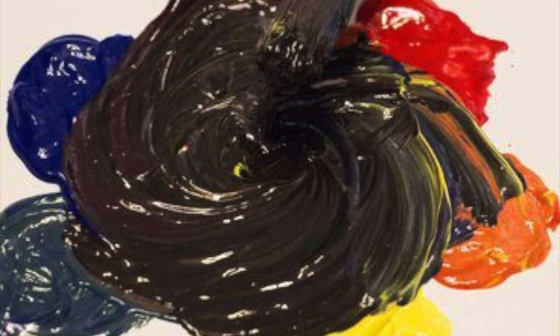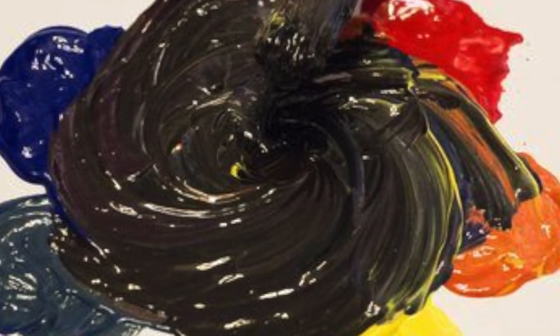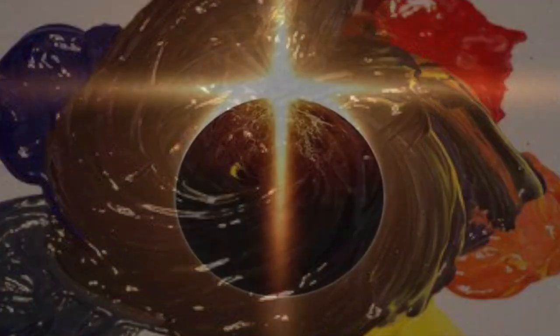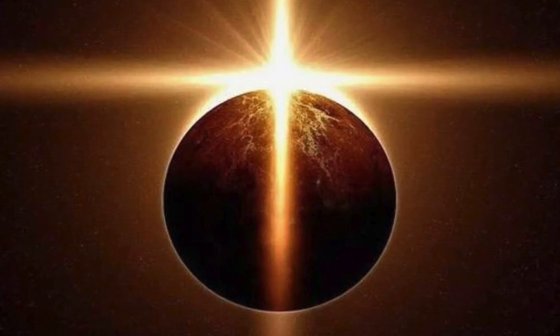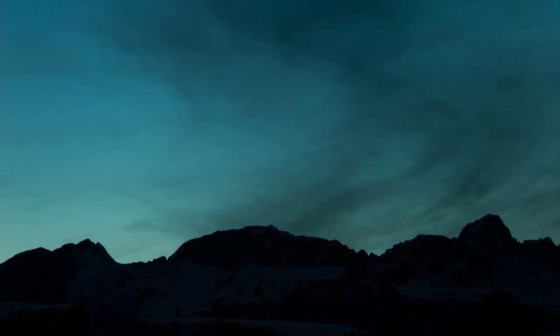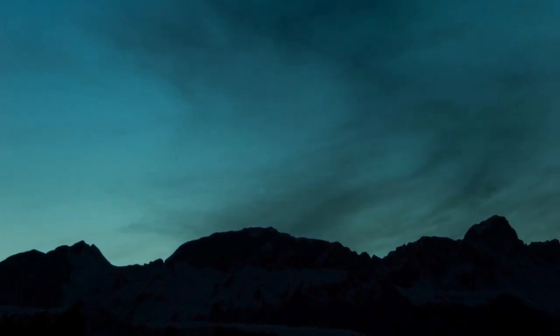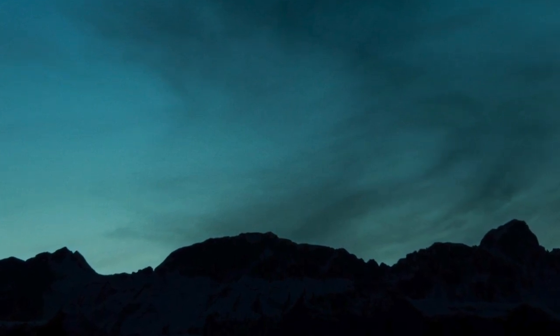Now if you don't want to hear my deeper philosophical thinking, you can respectfully just end the video. However, I find it quite spiritual that light is the source of all the beautiful colors we see, and that it is divided into a trinity of colors which, when combined, create perfect white light. Contrary to this, with subtractive color and pigment, when combined, the things of the earth result in a darkness void of life and light.